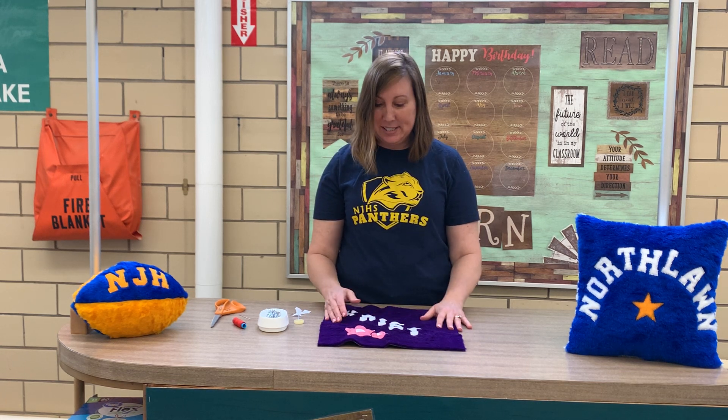Hi everyone! Today I'm going to show you the third step for applying letters to your pillow or football or other stuffed project. I've got some suggestions for laying out your letters or designs onto your project.